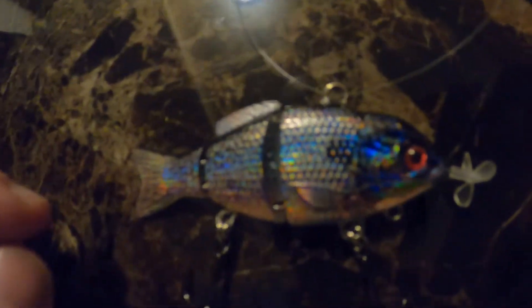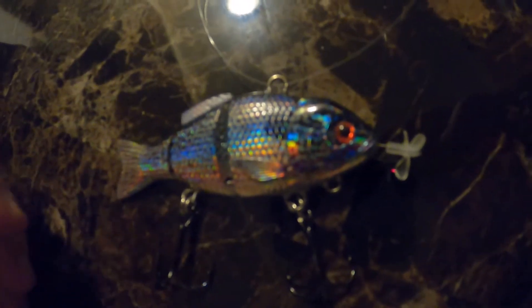As for the bluegill itself, I'm going to show y'all the motion of it. I've got it tied to a piece of fluorocarbon and we're going to put it in a bowl of water so y'all can see this thing move.